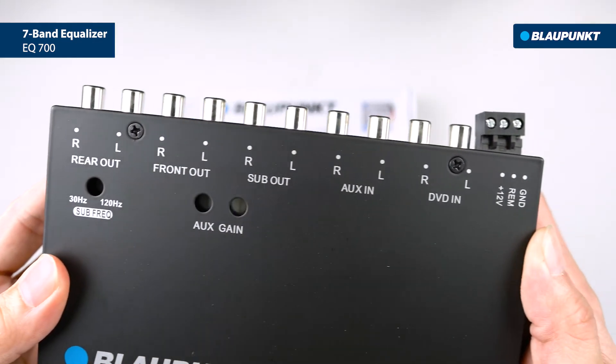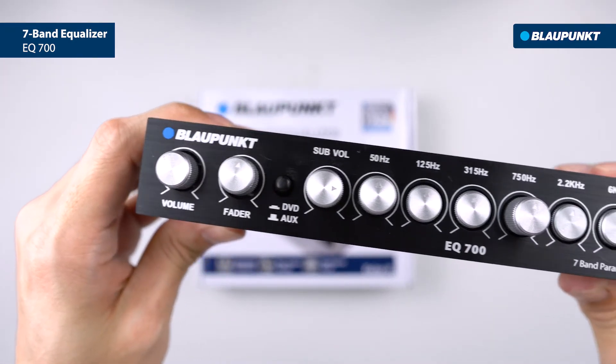The EQ700 is built with 7 volts RMS maximum output voltage and an equalization range of 12 decibels.